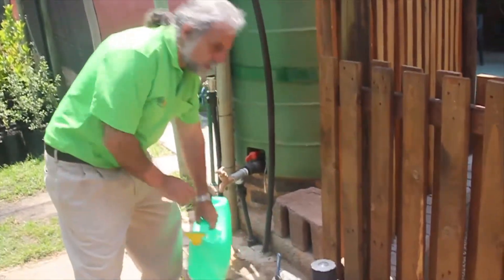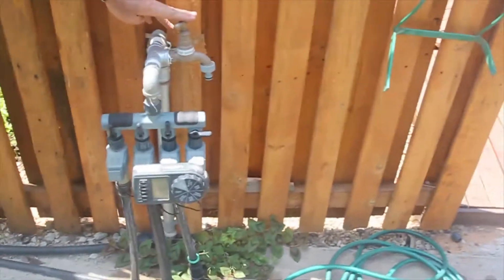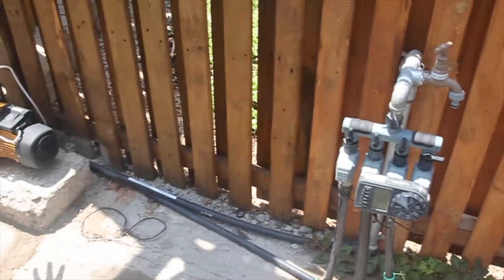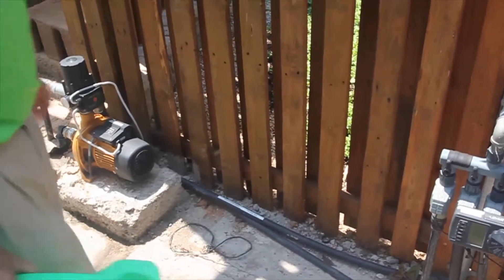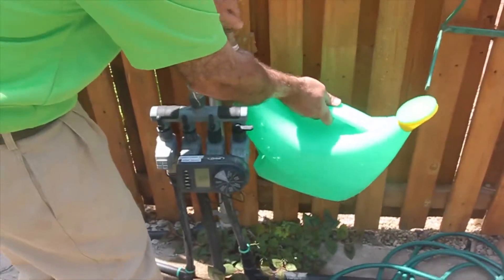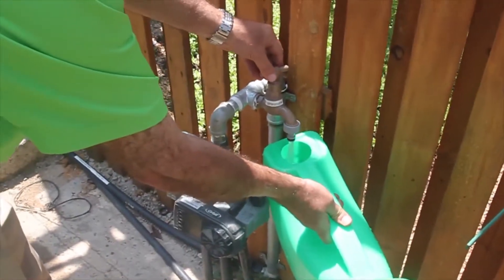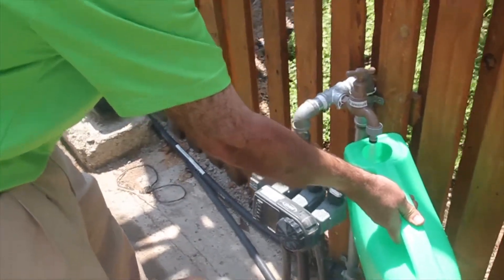If you look at the water pressure coming from the high pressure tap — this is a high pressure tap because it's connected after the pump — if I switch on that tap, immediately the pump will switch on, giving me high pressure and increased flow of water through this tap. I'm going to switch on the water now. You can see that pressure, the water coming out of the tap, and you may be able to hear the motor that switched on as I switched on the tap.